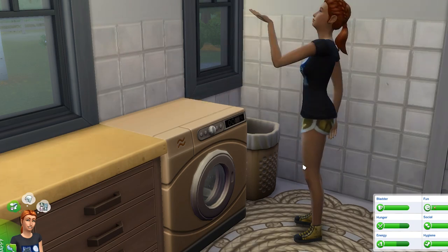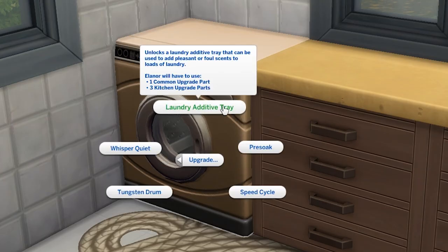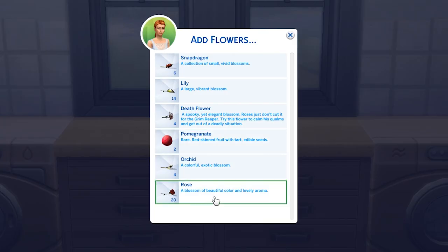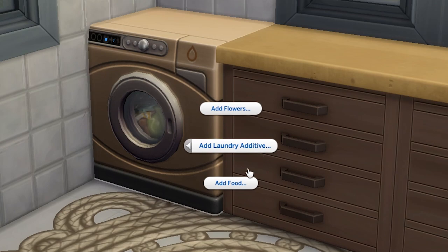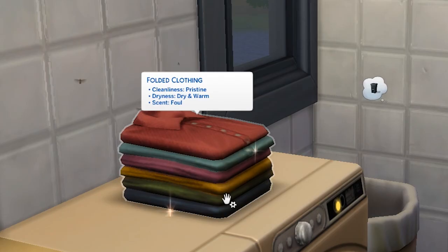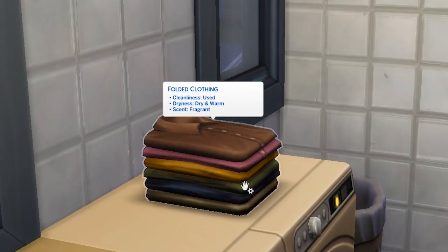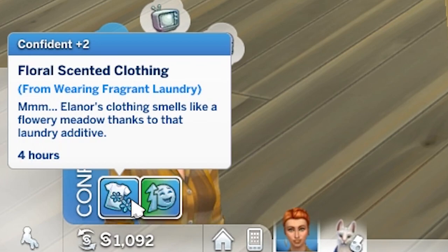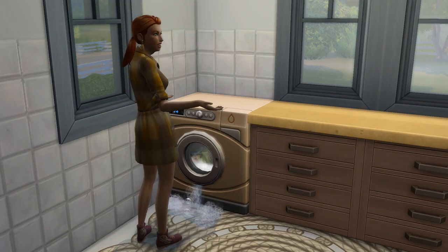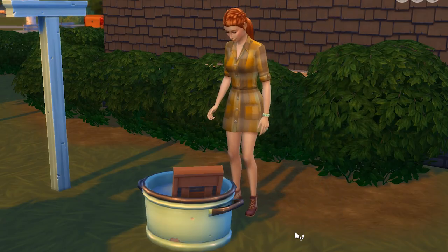I also recommend the laundry additive tray upgrade on the washer, which means fragrance will now come into play with your clothing. With this installed, you can add flowers to your laundry to make clothes smell fragrant, or food to make the clothes smell foul. This mainly shows in gameplay through moodlets — foul clothing leaves your sim with a +2 embarrassed moodlet, whereas fragrant clothing will leave your sim with a +2 confident moodlet when they wear the clothes. At level 4 Mischief, sims can add soap as an additive, which will break the washer. Note that you can add additives to the wash tub without any upgrades.